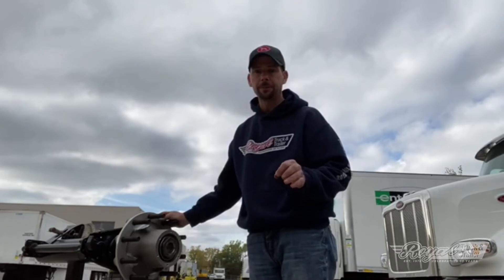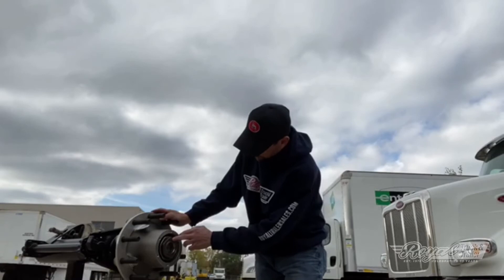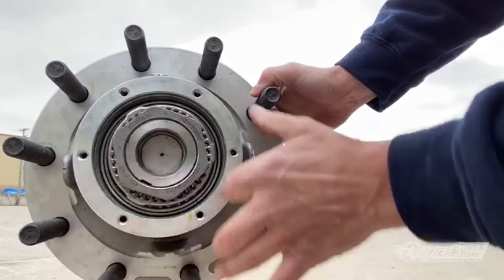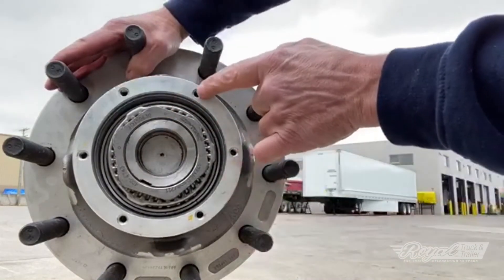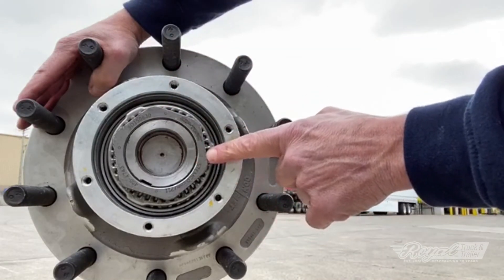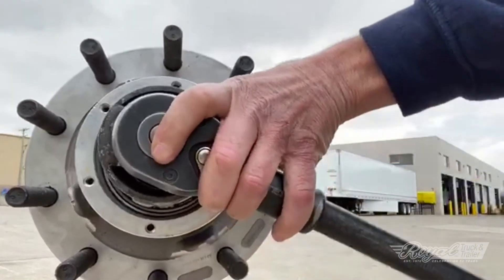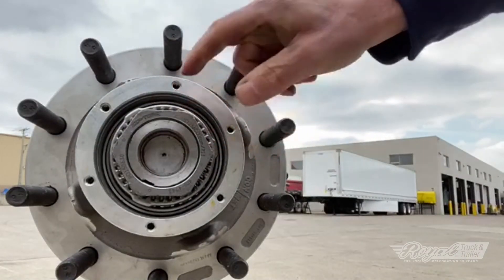Now we will do the final step of the 2-1-1, which is moving one circle back to the previous circle position. I have a circle here and a circle here — in order to back this off I need this circle to line up with where that circle is. I line up the bolt hole with the circle, get this part lined up with that hole, and we're good to go.